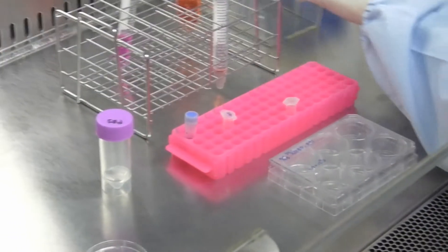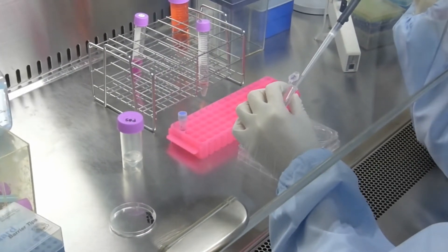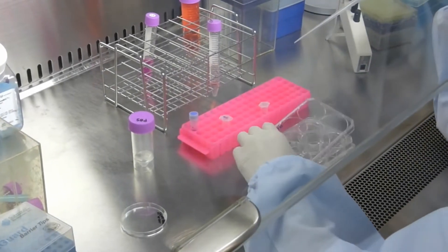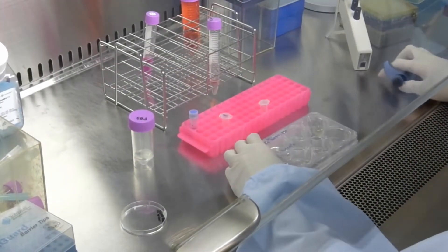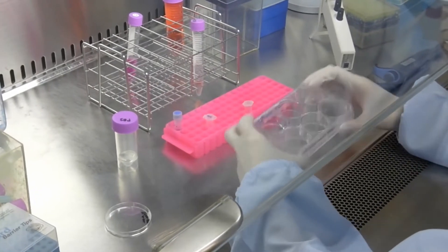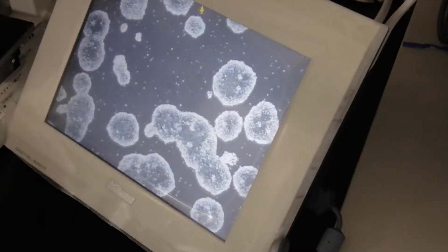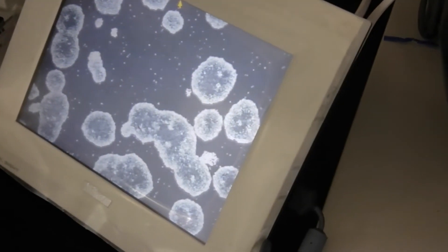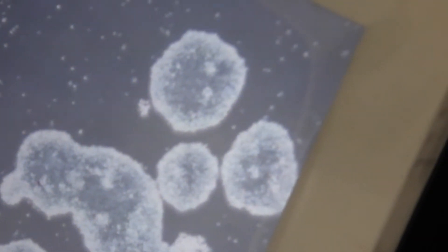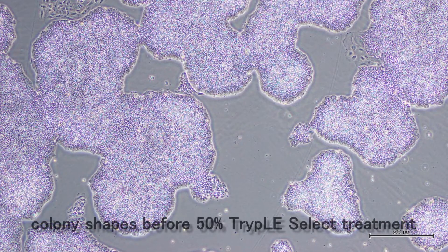Add 300 microliters of 50% TrypLE Select solution and spread it on the well surface. Transfer the 6-well plate into a 37°C, 5% CO2 incubator. After 1 minute, take the plate from the incubator, spread the 50% TrypLE Select solution throughout the well surface again, and return it to the incubator.